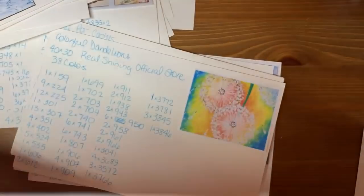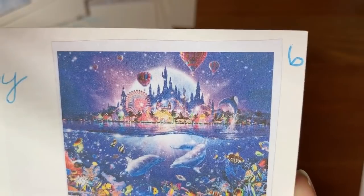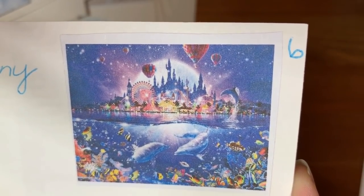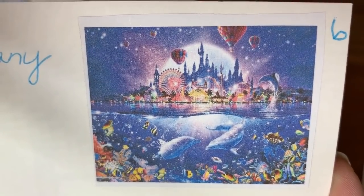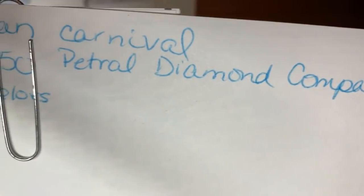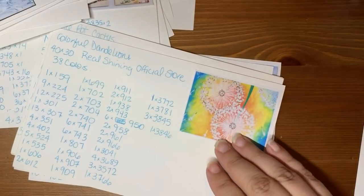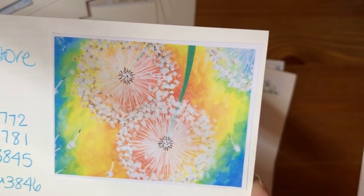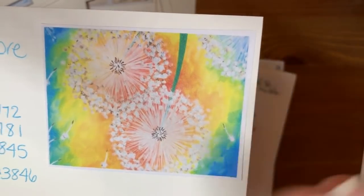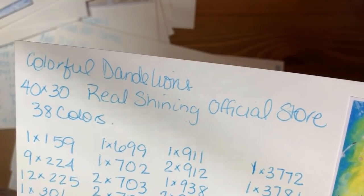Blue Shell, 60 by 45 — I got this for Sarah. It's pretty but it's so not my thing. It's an undersea picture with a castle and all kinds of stuff on top of it. She does love this, okay. 65 by 50 — the only one I ever got from the Petrol Diamond Company. Beautiful packaging, drills, everything was wonderful from them. These are Colorful Dandelions — this is the third of the dandelion series I have. I had a watercolor-looking one and one with a sunset behind it. 40 by 30, Real Shining Store.